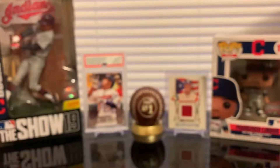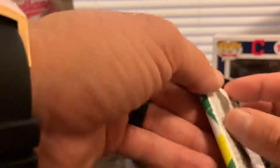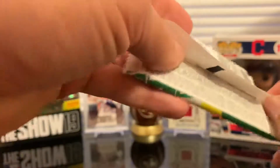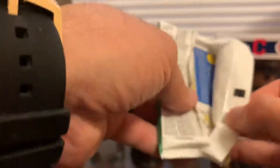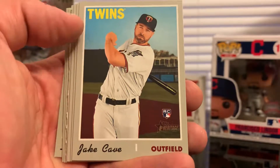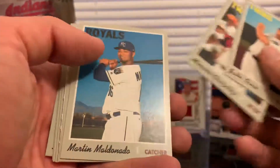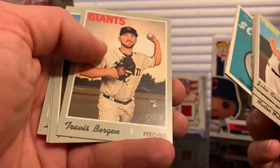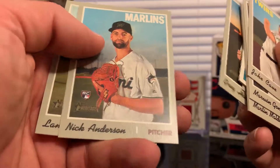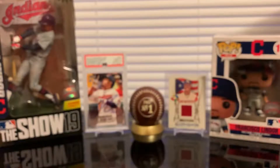We're down to the last pack — let's see if we get something good. Let me show you the odds on this since I didn't do that at the beginning of the video, so you can pause and see all the odds for this blaster product. Jake Cave rookie card, Marwin Gonzalez, Martin Maldonado, Bryce Harper, an Eric Hosmer scratch-off, Travis Driskell, Greg Holland, Nick Anderson, and Lance Lynn. That's it for the blaster box.